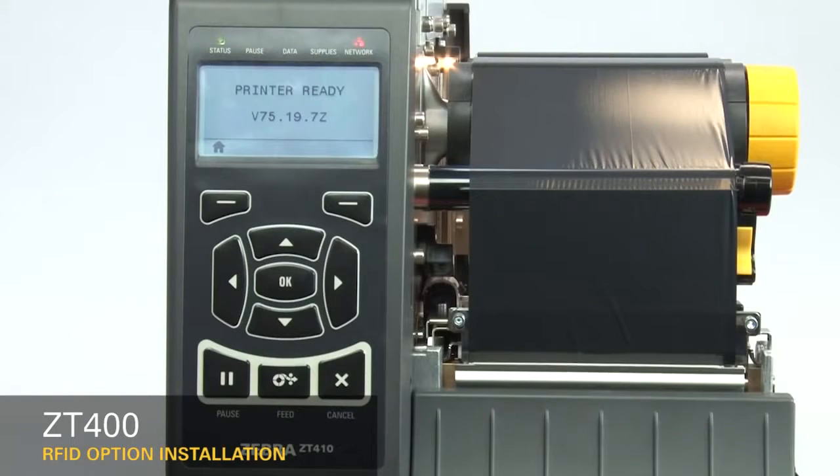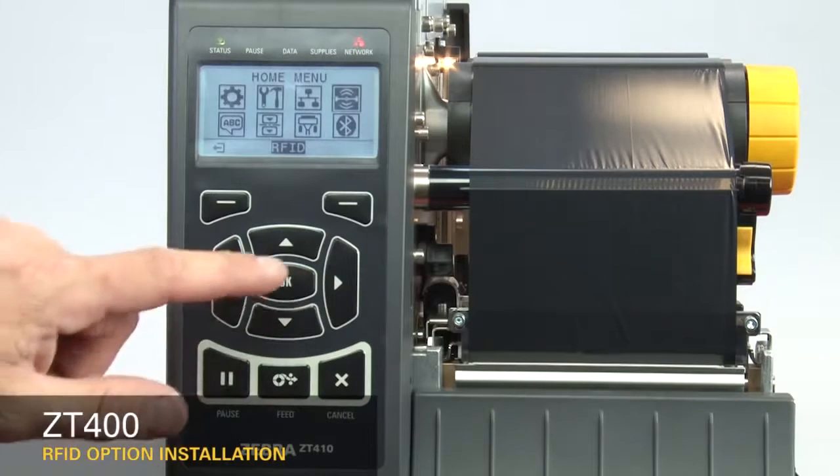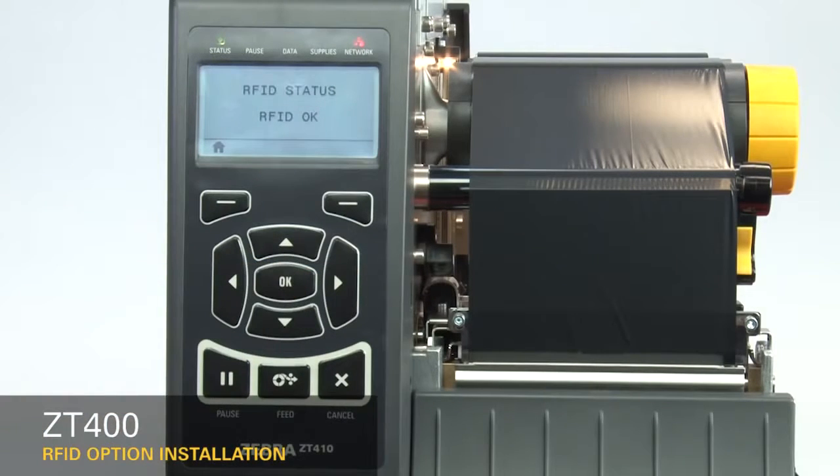Turn on the printer. Load ribbon and RFID media and calibrate the printer. On the home menu, select the RFID icon and press OK. The display will show RFID status: RFID OK. Installation was successful.